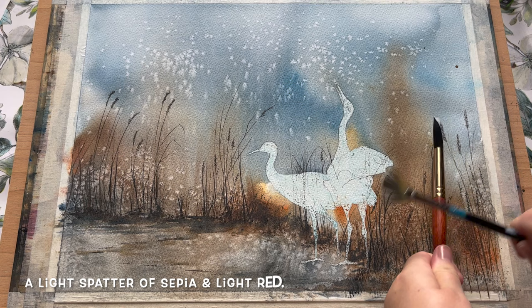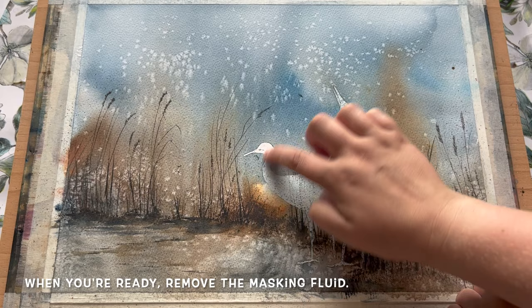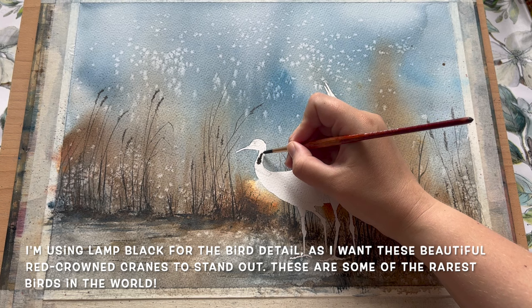Now I'm going to add a little bit of extra spatter detail along the line of these reeds and rushes using some sepia and some light red. Once that's fully dry I'm ready to remove the masking fluid, which you can do quite easily just using your fingertip or an eraser. And now with the masking fluid fully removed, you can see we're left with these lovely clean outlines ready to paint.